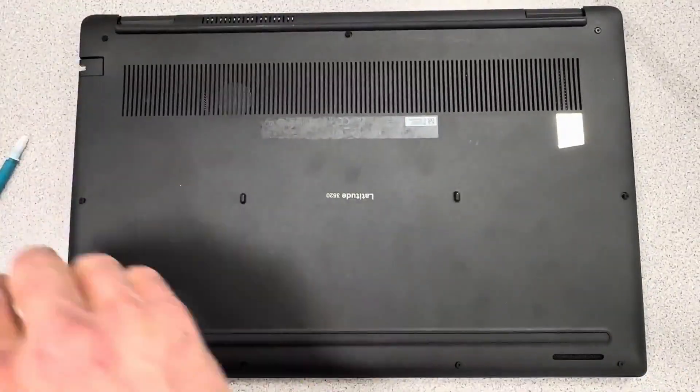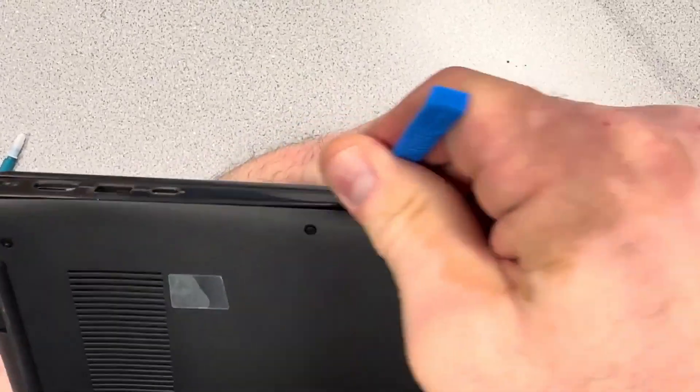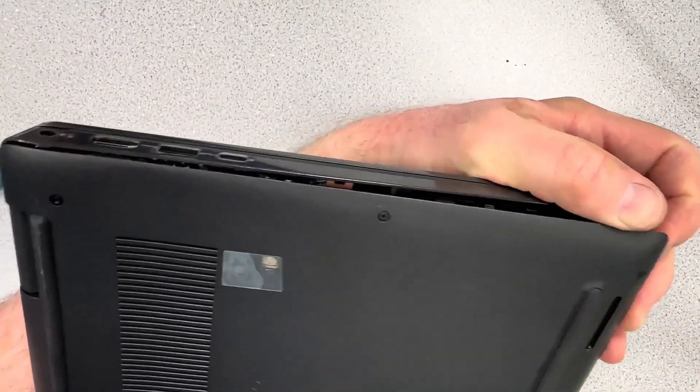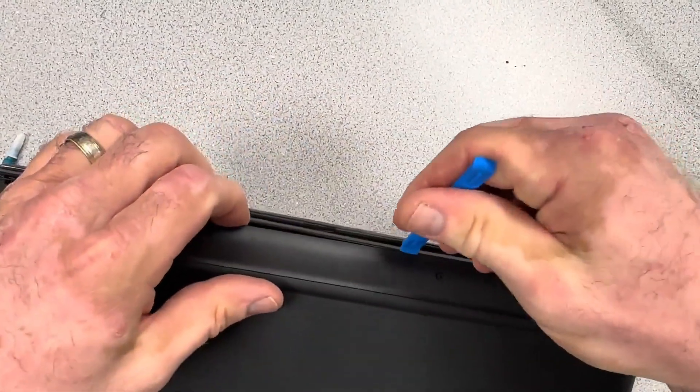Use your favorite spudger tool or pry tool to get under that edge and just pry around the edges carefully. Make sure all your screws are loosened completely, because if some of them aren't and you pry a little too hard, you'll crack that bottom cover.